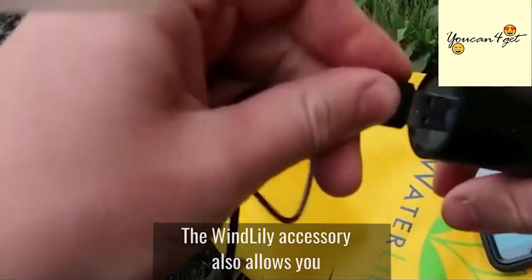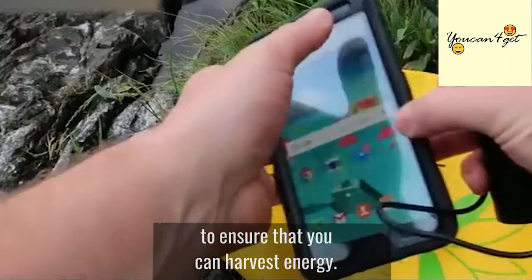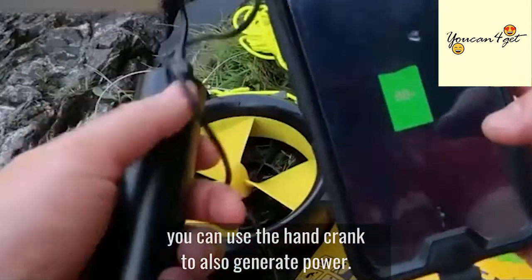The Wind Lily accessory also allows you to harness the power of the wind to ensure that you can harvest energy. Should you find yourself in an emergency, you can use the hand crank to also generate power.